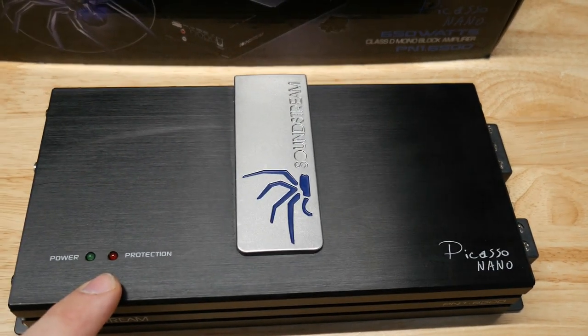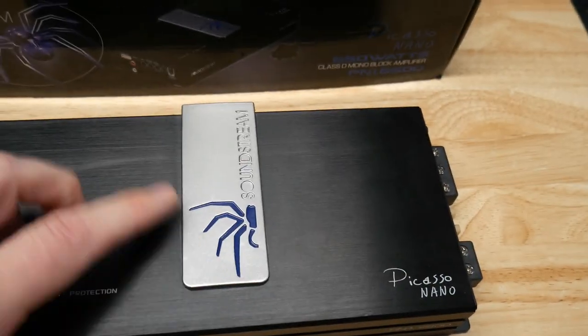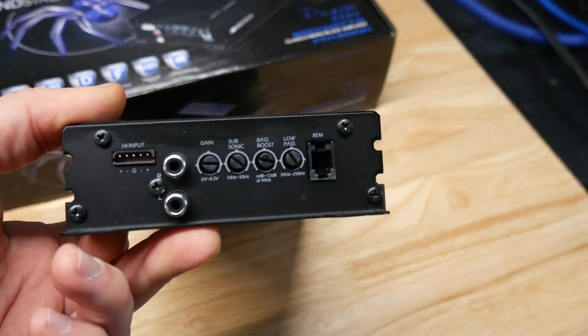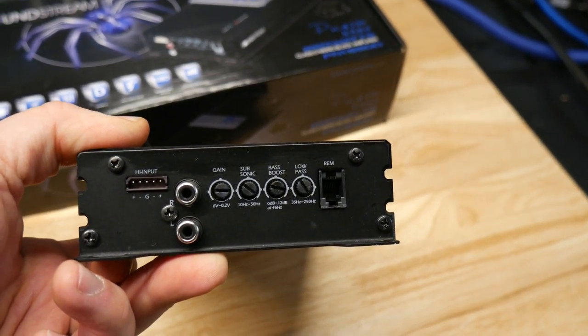Really nice looking. You've got a power and protect light on front — well, there's no lights on this one, it's a blue half spider but nothing lights up. On this side you have high level inputs, low level inputs, gain, subsonic, bass boost, low pass, and your remote input.